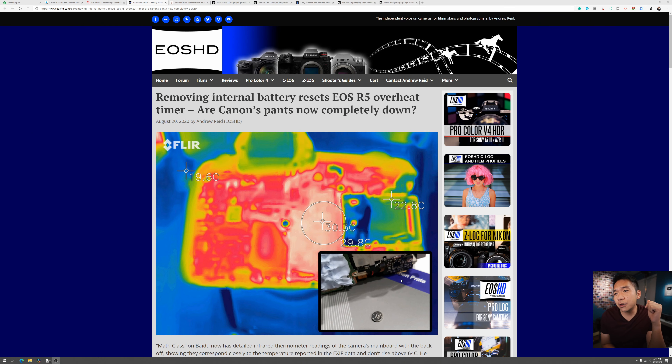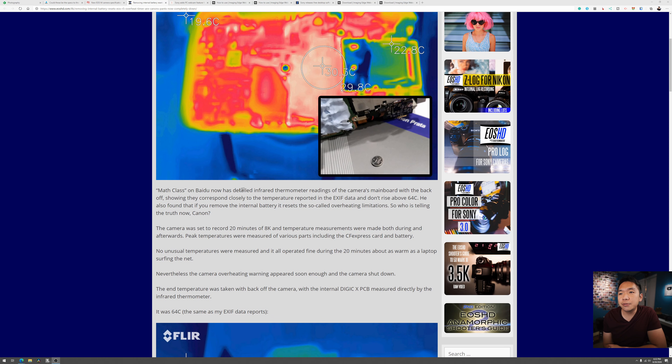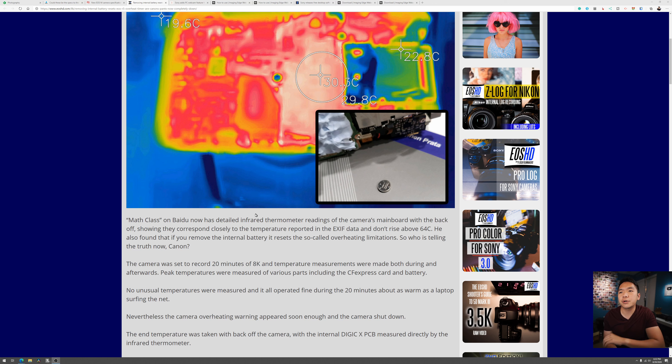The article — I'll have it linked down below, make sure you check it out — Andrew Reid has really been on fire with this stuff, quite literally. The title: 'Removing the internal battery resets EOS R5 overheat timer,' and he says Canon's pants are now completely down. Detailed infrared thermometer readings of the camera's main board with the back off show they correspond closely to the temperature reported in the EXIF data and don't rise above 64°C.